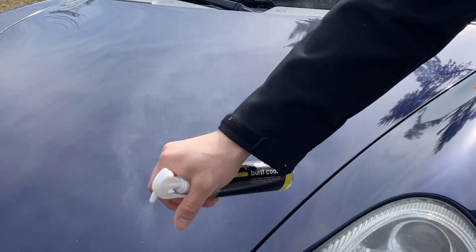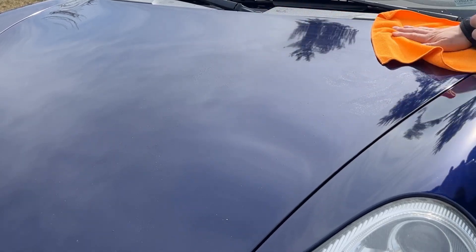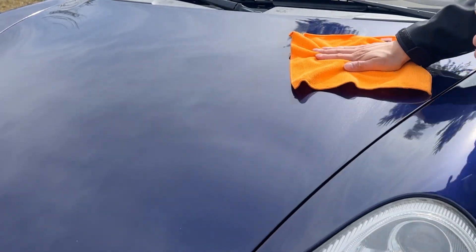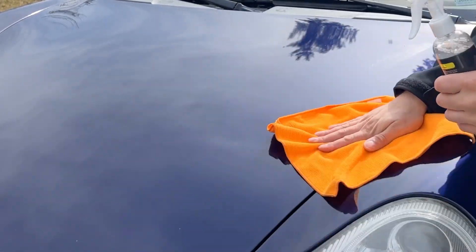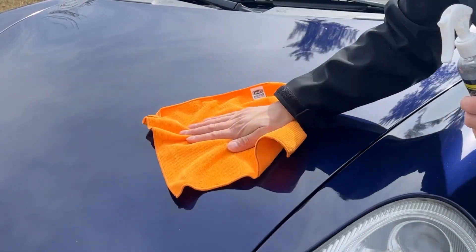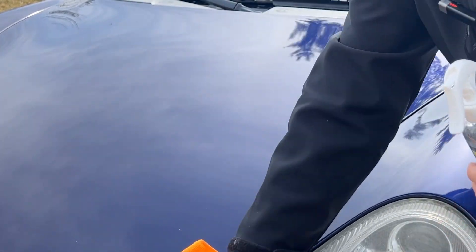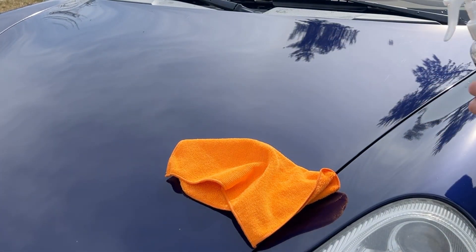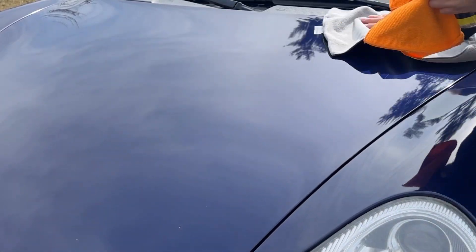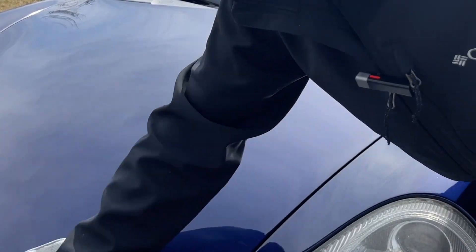I sprayed a decent amount on and then rubbed it in — kind of cross-hatching it, going over one side this way and then back across, up and down. You can see the graphene burst kind of set itself up that way. Using the one rag allows you to work it in as best as possible, and then once I'm done I switch to a separate rag to rub it in permanently. This gets out all the remaining streaks and really gives it a nice shine.